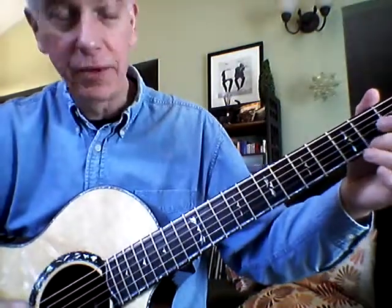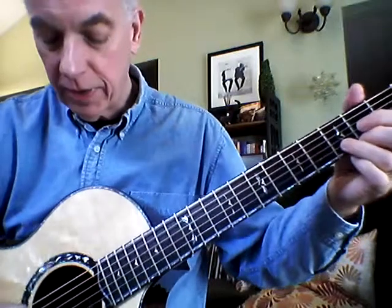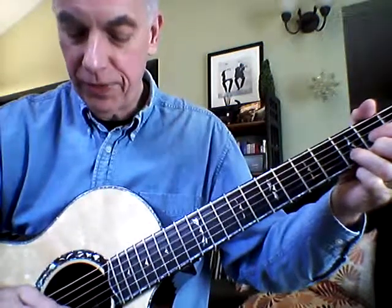The notes in this chord are D, F sharp, and A. So I'm going to start on the first string and go down and up, second string down and up, third string down and up.